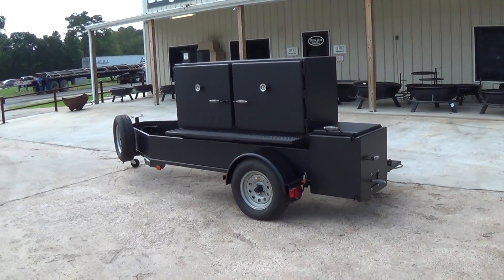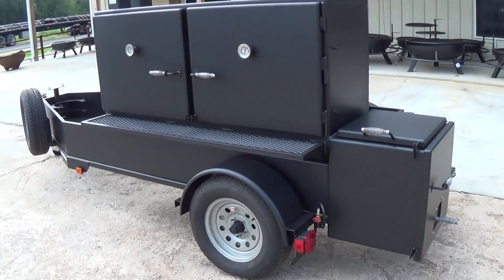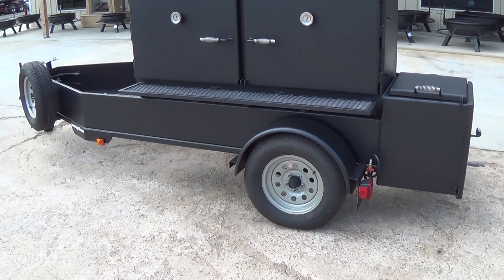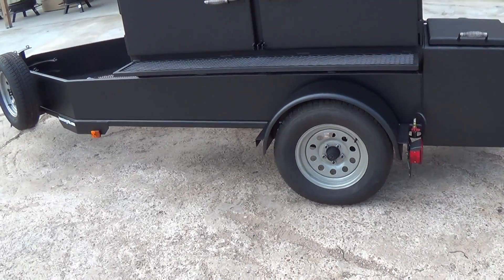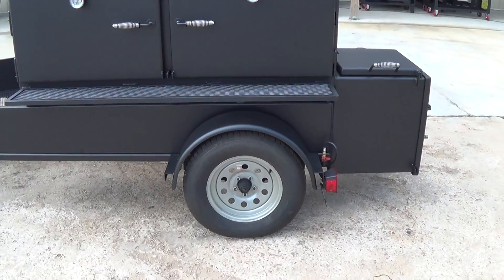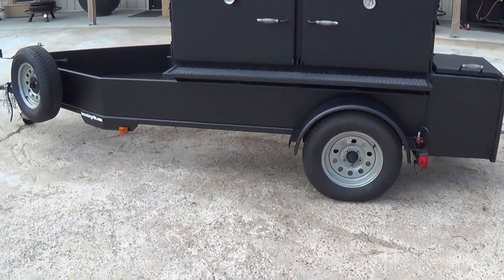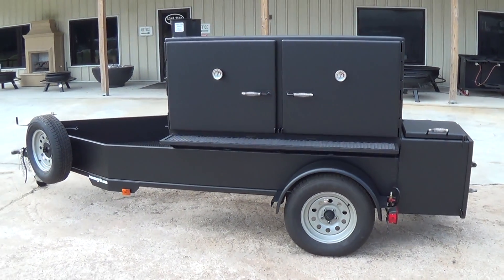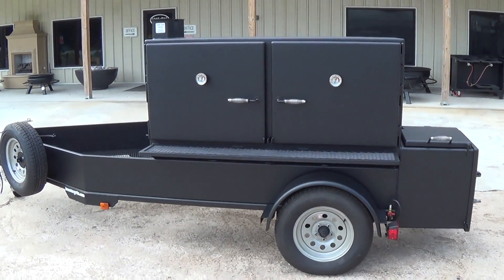This is our Lone Star Grills 30 by 72 trailer pit. Like all of our trailer pit models, this comes constructed on a 2 by 2 inch square, quarter-inch thick frame, with a 3,500 pound axle minimum. We also do tandem axle, electric brakes, and aluminum wheels. We're a licensed trailer manufacturer and a licensed trailer dealer, so many of you leave here with a registered trailer and a title.